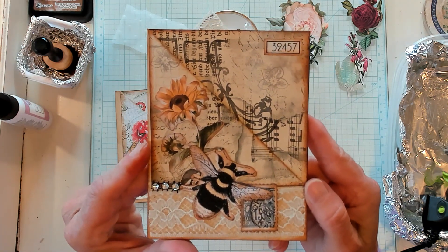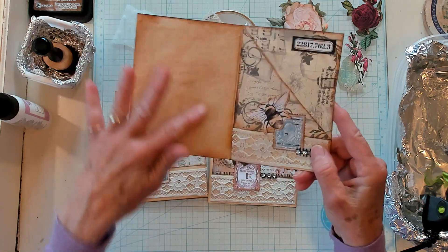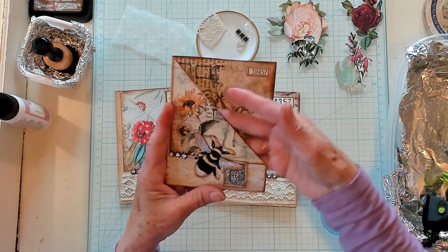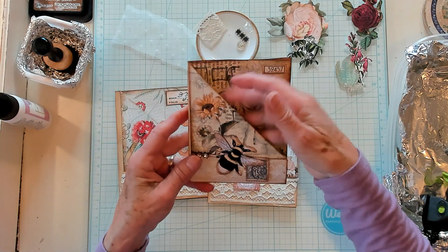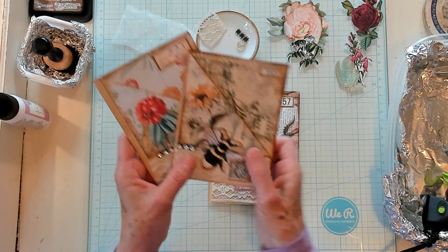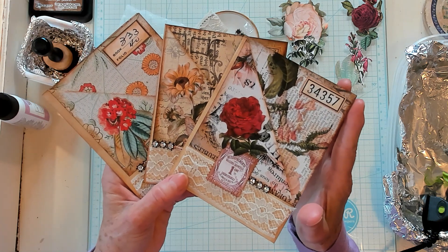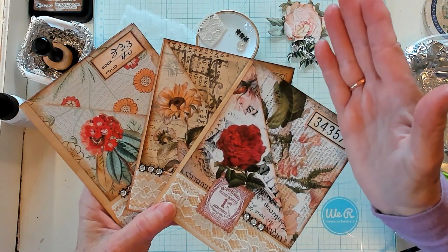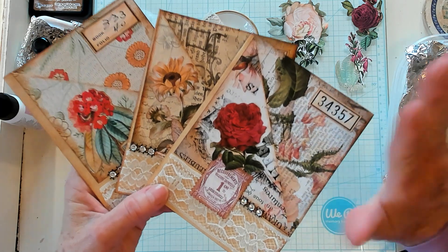Now let me bring in the one right here. Isn't it cute? It's just perfect for a bee journal or a sunflower or a fall journal. You have lots of journaling space right here and a really nice deep pocket because it's open all the way down, so you can put a nice journaling card in there. I absolutely love this project and I hope that you have enjoyed this video — it's quick, it's easy. Please give me a thumbs up, I invite you to subscribe to my channel, and I'll see you in my next video. Bye now.